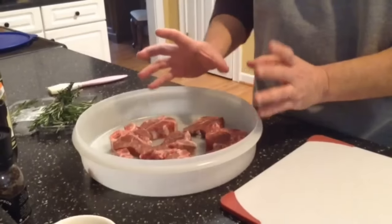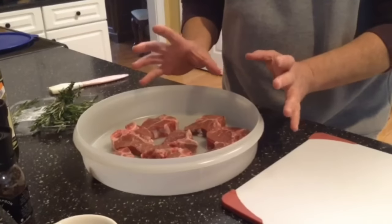Welcome back to City Grilling. My name is Rob Vohr and tonight something special — lamb chops on the grill. I already have a few lamb chops, almost two pounds. They're small and petite but they are really good on the grill.